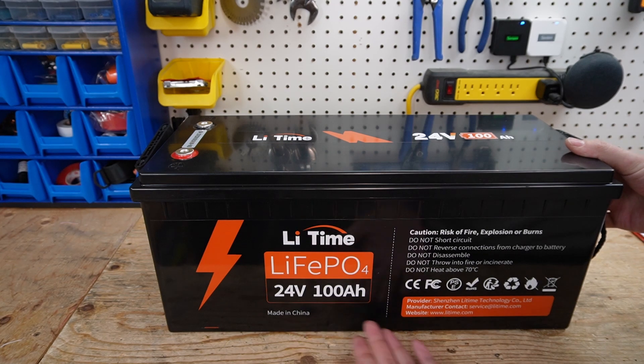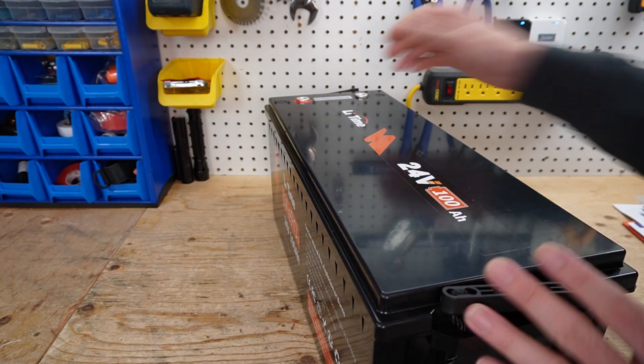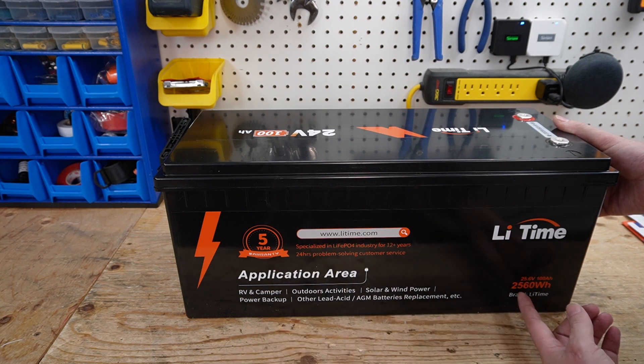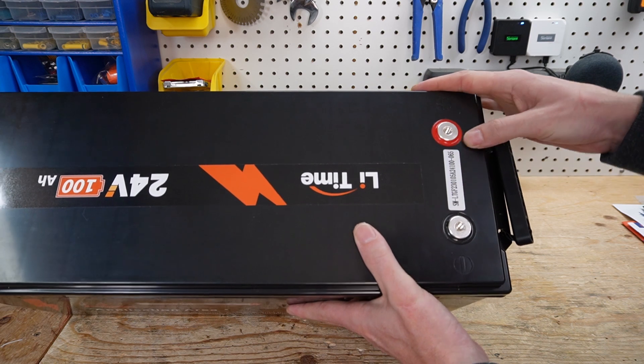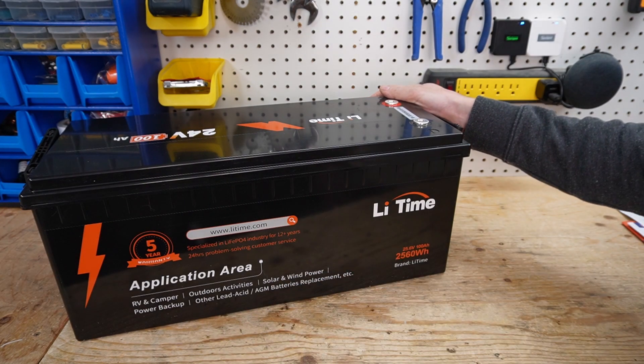On the front of the battery, we have Li-Time, lithium iron phosphate, 24-volt, 100-amp-hour, and some cautions that you should read through. On the back, we have different applications you can use the battery for, and 2,560 watt-hours — we will run a capacity test. And we have a serial number on the top of the battery. Let's take it over and run a discharge test.